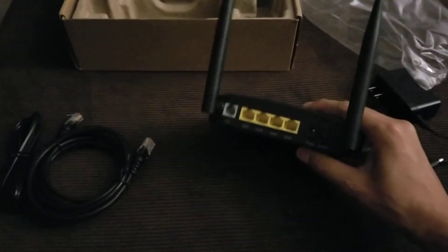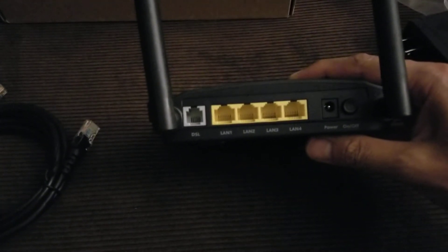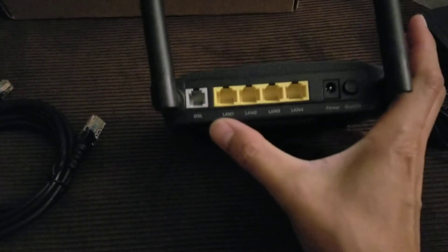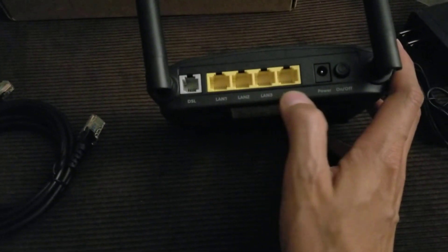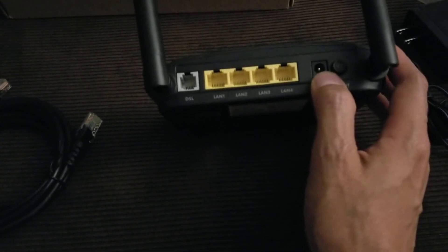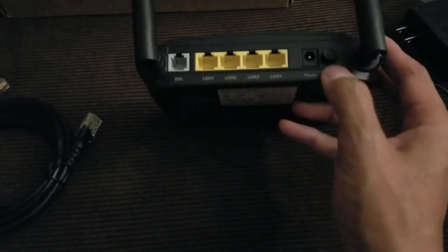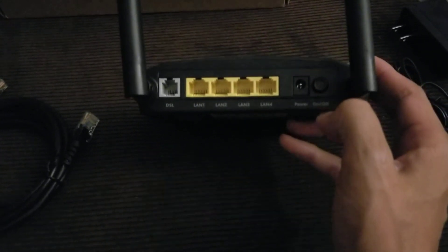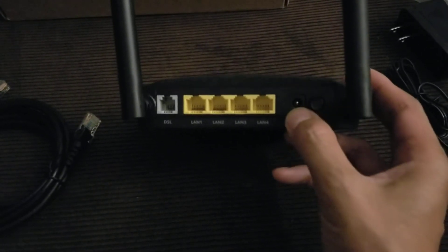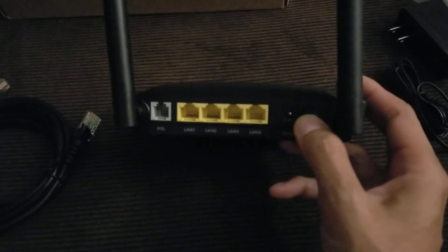In the back there's the DSL phone connection, on the left are the LAN ports, and the power adapter with a power button. I like it when they include a power button because then you don't have to unplug it just to power cycle it.